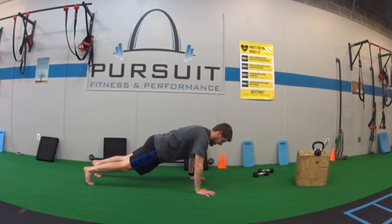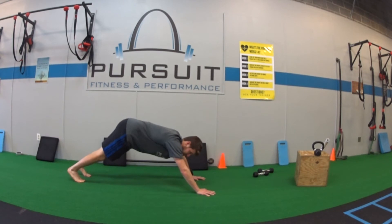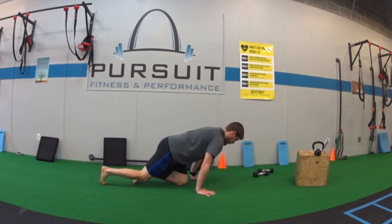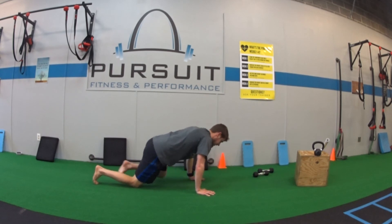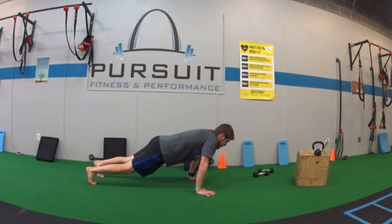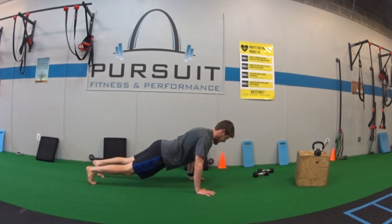We want the shoulders right above the wrist. You might be back here where you're way behind your wrist, or way in front — so we want shoulders above wrist. The second common thing we'll see is shrugging: we're not shrugging up, keep your shoulders down the whole time.